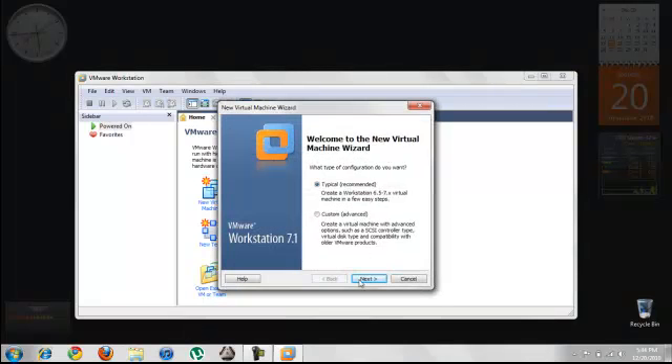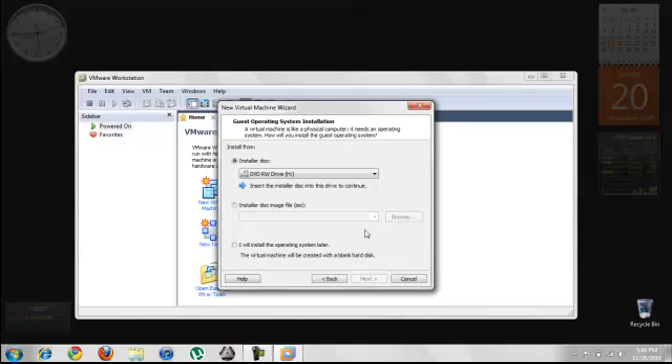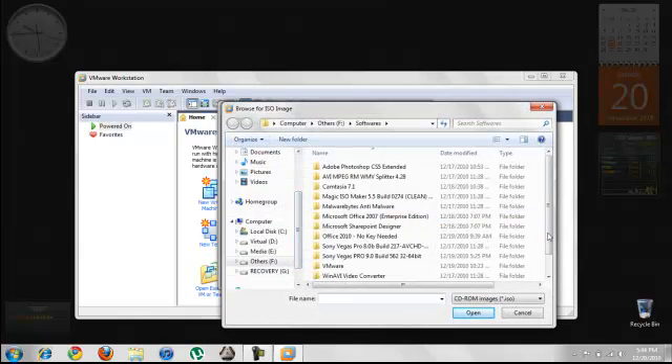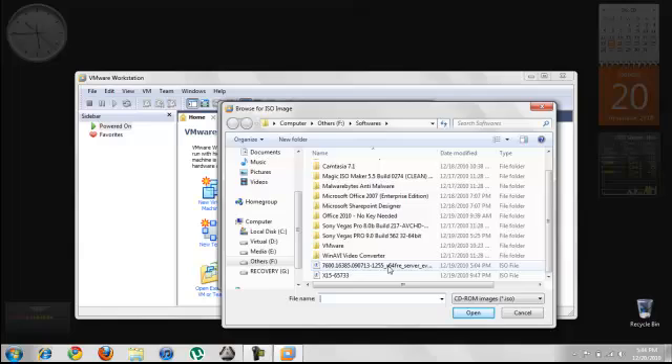Once we have the program up and running, let's hit new virtual machine. I have gone with a typical install. If you have the Windows Server DVD, load it, or else browse to the ISO file downloaded from Microsoft.